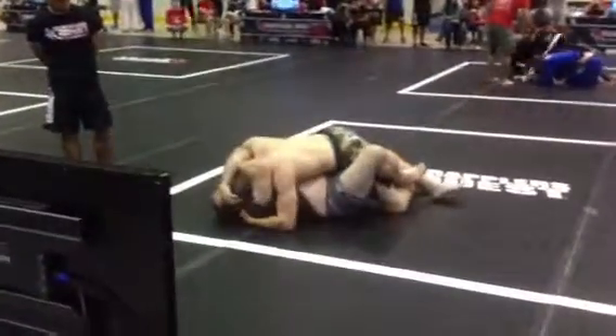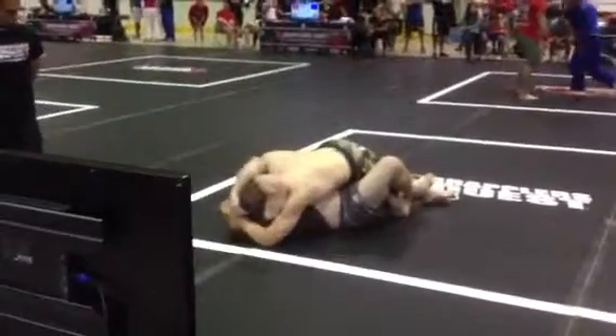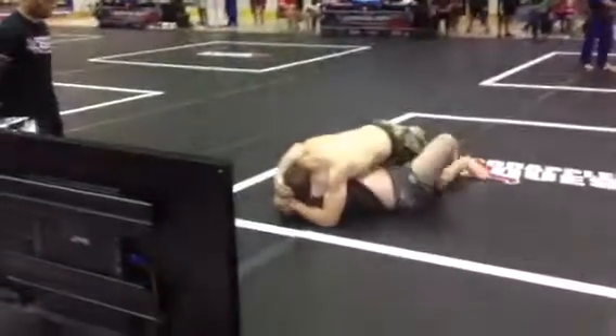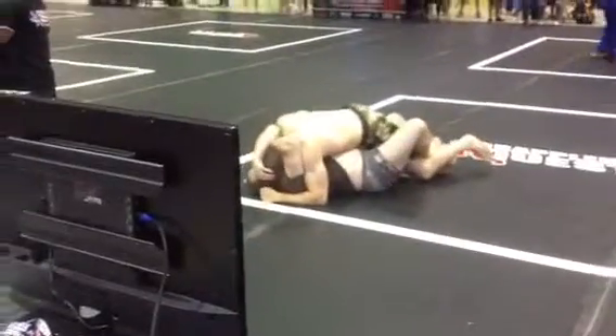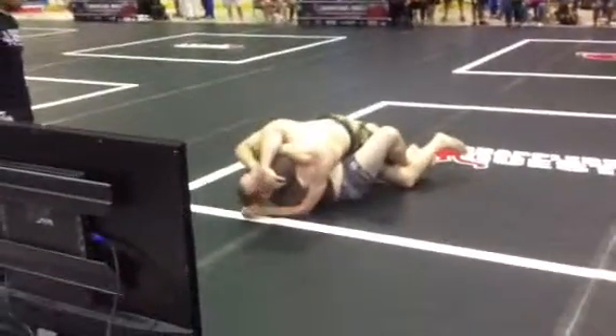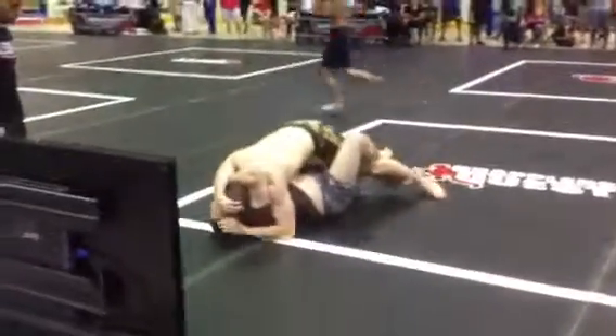Don't worry about that. Just lock down your side control. You have your underhook — start inching your hips up and escaping your trap knee. Inch your hips up. You're on top, make them feel the pressure. Be heavy.